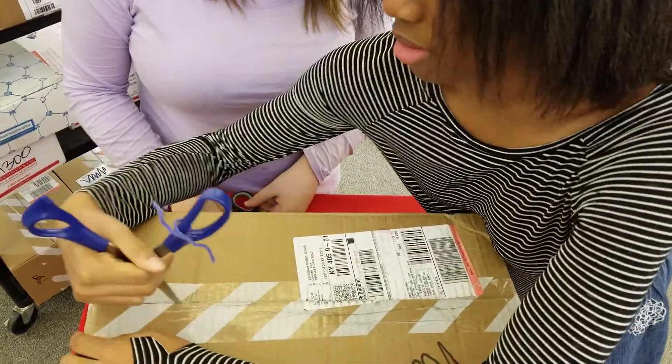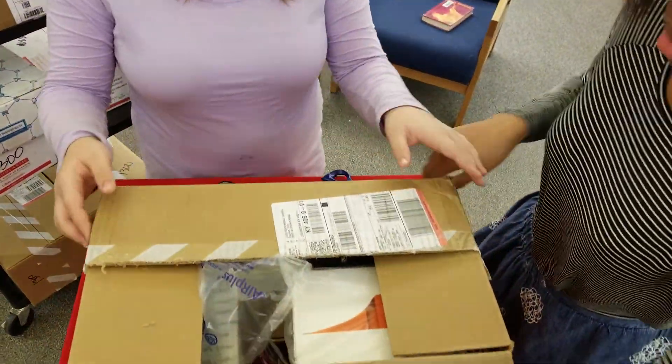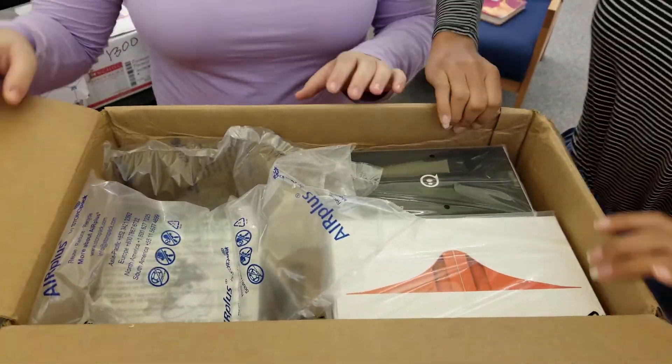So, how was your day? Good. Whoa, there's a lot of stuff in there.